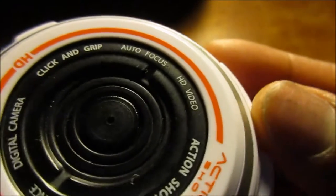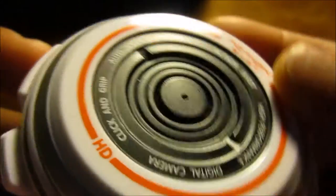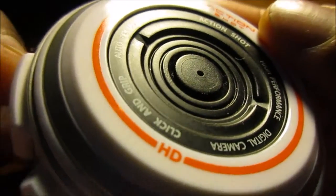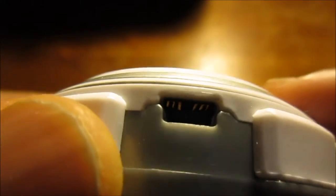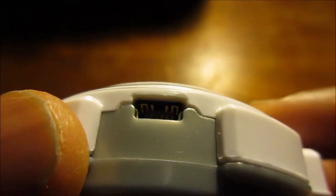Here you have the micro SD slot — you slide it open. It's hard to slide open and hard to take the SD card in and out. Right on top of it is the tiny microphone. Around the side is the power button slash mode button, and on the other side is the micro USB slot for syncing and charging the camera.